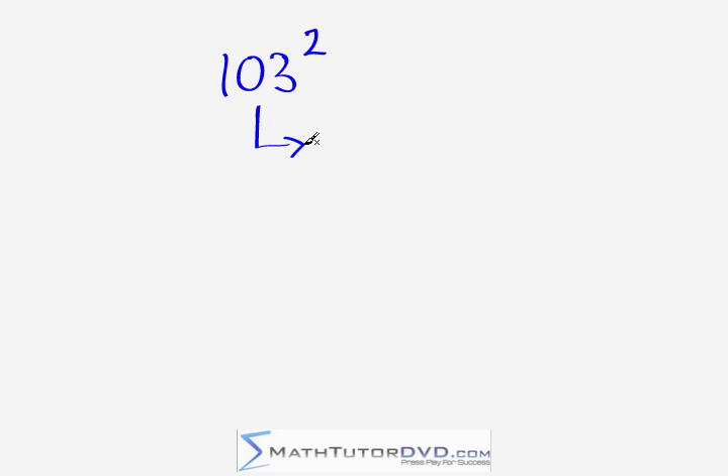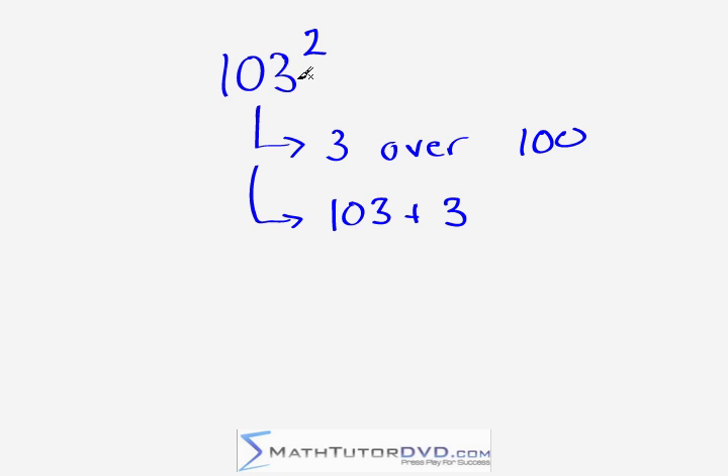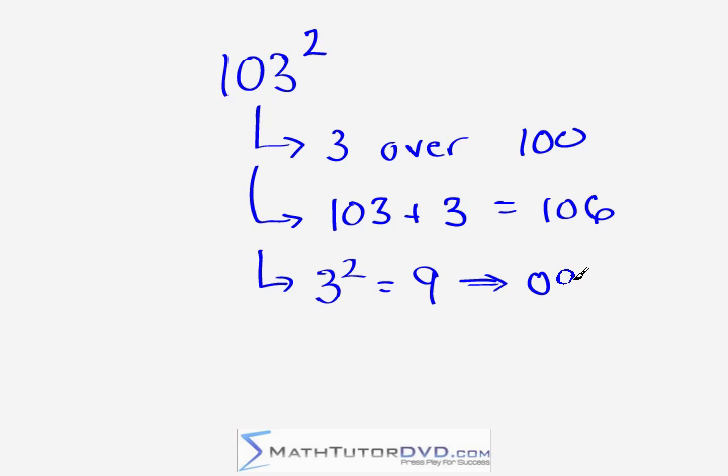Next number: 103 squared. What's 103 times 103? First we notice we're three units over our base value of 100. Then we take 103 mentally and add three to it — 103 plus three is 106. We keep that in our head. Next step: take that last digit and square it — three times three gives us nine. Now, nine is a single digit, so if we put together 106 and nine, that's not enough digits. We need to write it as zero nine — all of these problems need a two-digit number at the end. So putting them together we get 10,609.